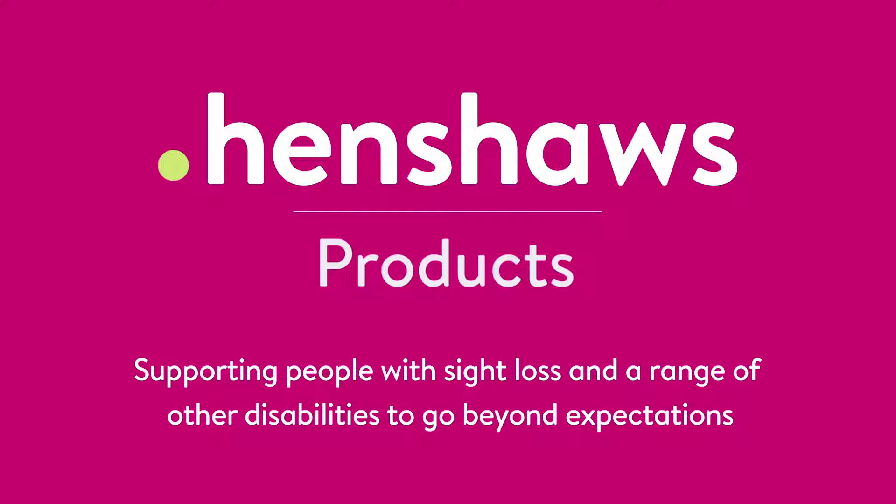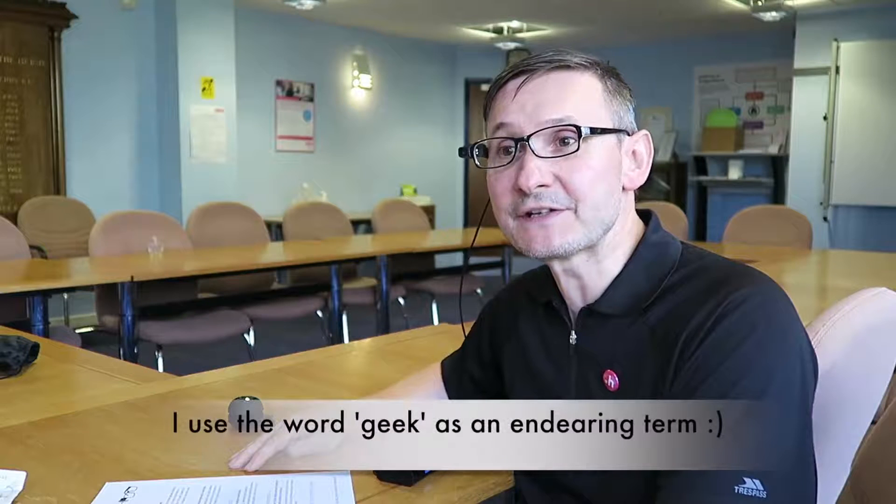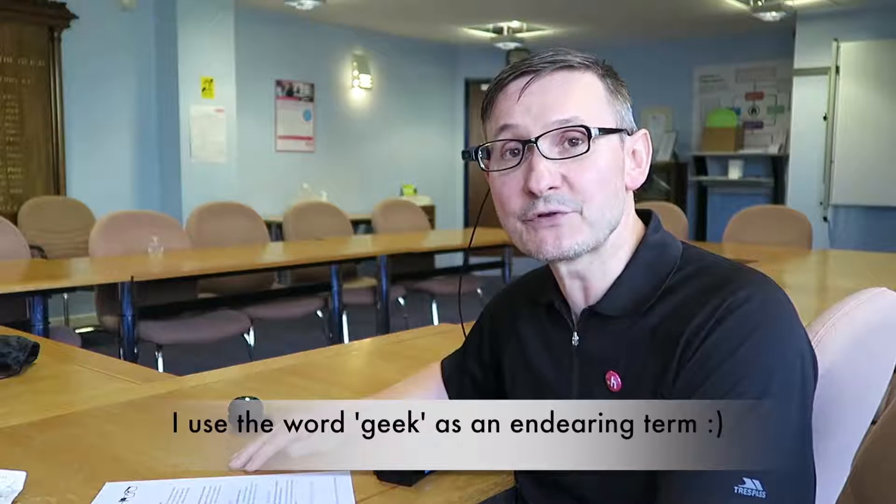Henshaws products support people with sight loss and a range of other disabilities to go beyond expectations. Welcome to Henshaws Tips, Tricks and Tech. As promised, I'm going to do another video on the RCAM. This video is just about version 7 — some of the things they've done inside the unit that make it even better. The geeks and gurus at RCAM have brought some new features, so I'm just going to show you them and talk around them.